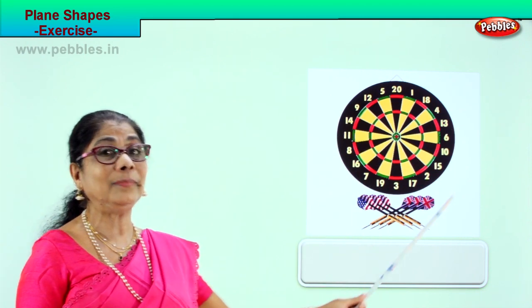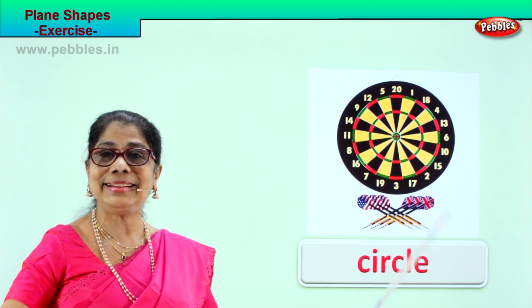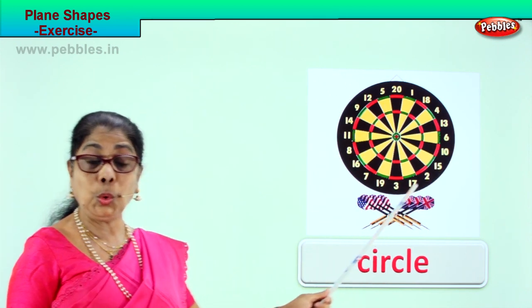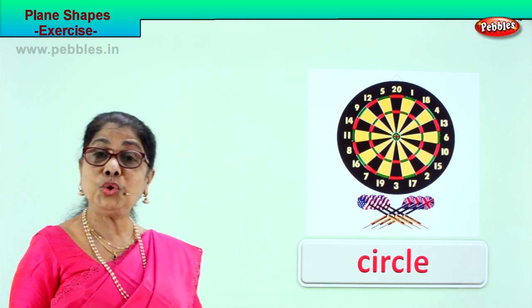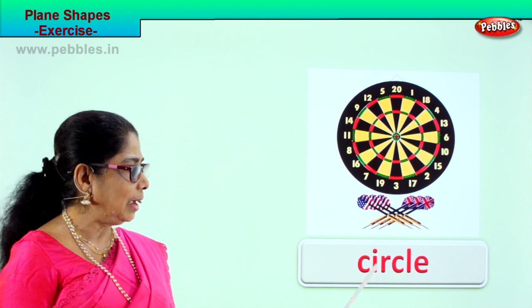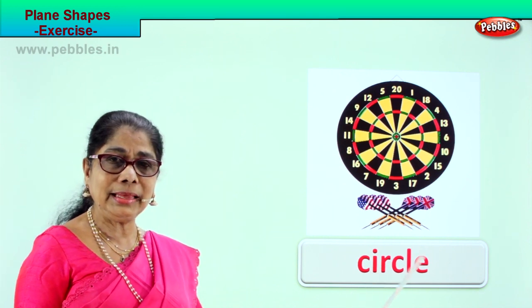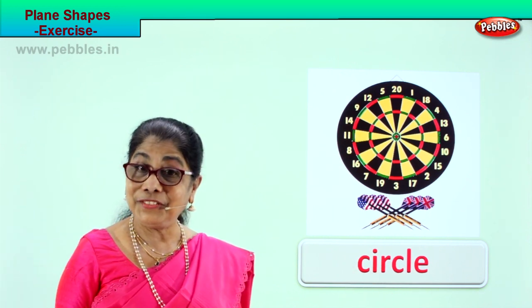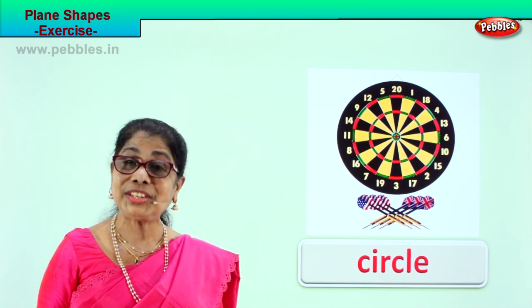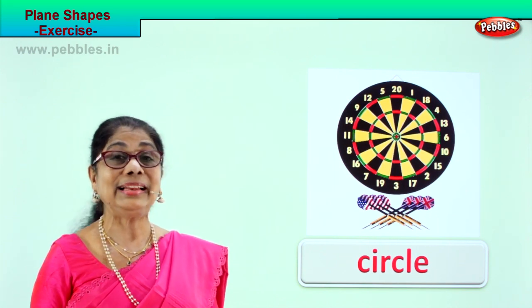What is the shape of this game? Circle. A circle has no sides and no corners. Spell circle with me: C-I-R-C-L-E, circle. Very good! So we learnt to identify the shape in different things in the house. Did you enjoy the exercise?